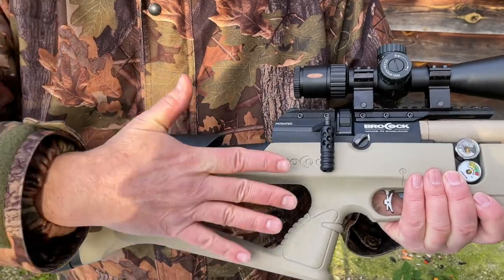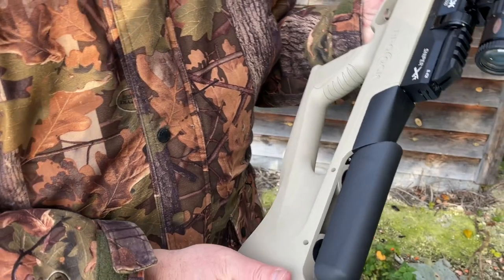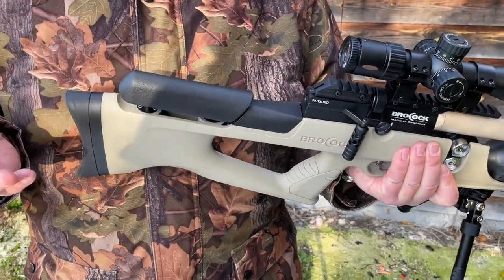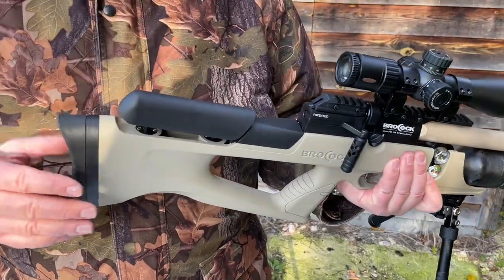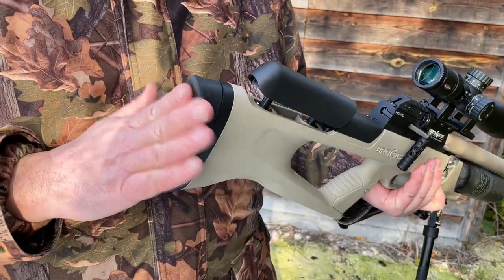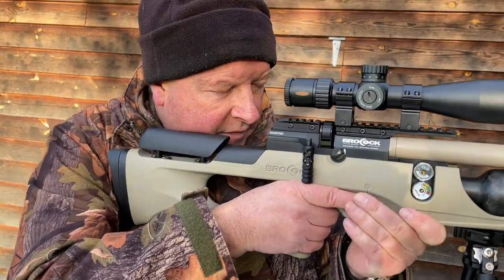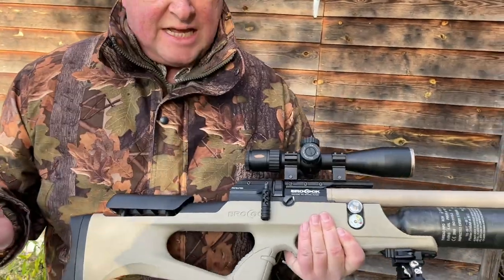You've got an adjustable cheek piece with twin Allen key bolts that let you raise and lower it — a massive feature, more and more common these days, but it really helps to get your eye level right. Moving to the back, there's one single Allen key and a beautifully concave soft rubber butt pad. That all helps you get a perfect position; I've raised mine slightly and you can get it set perfectly for you.